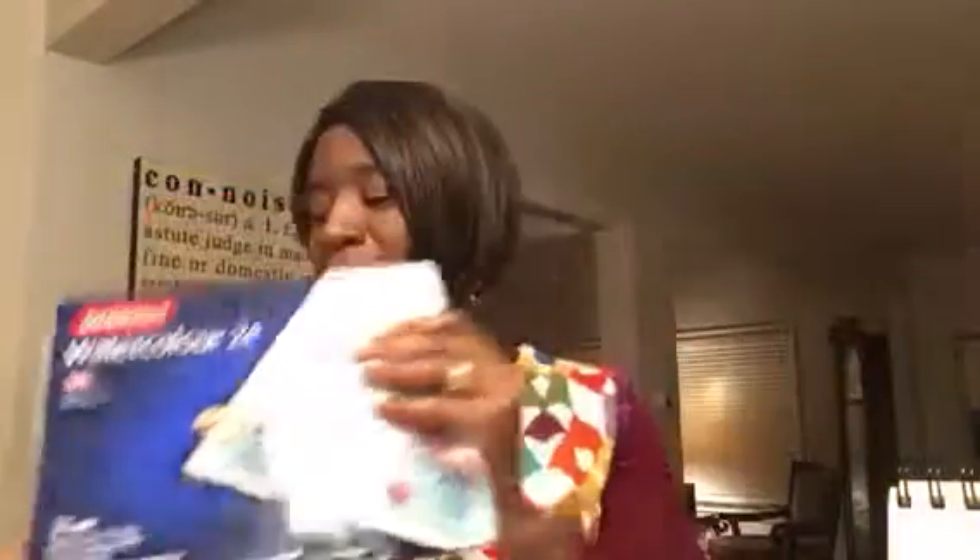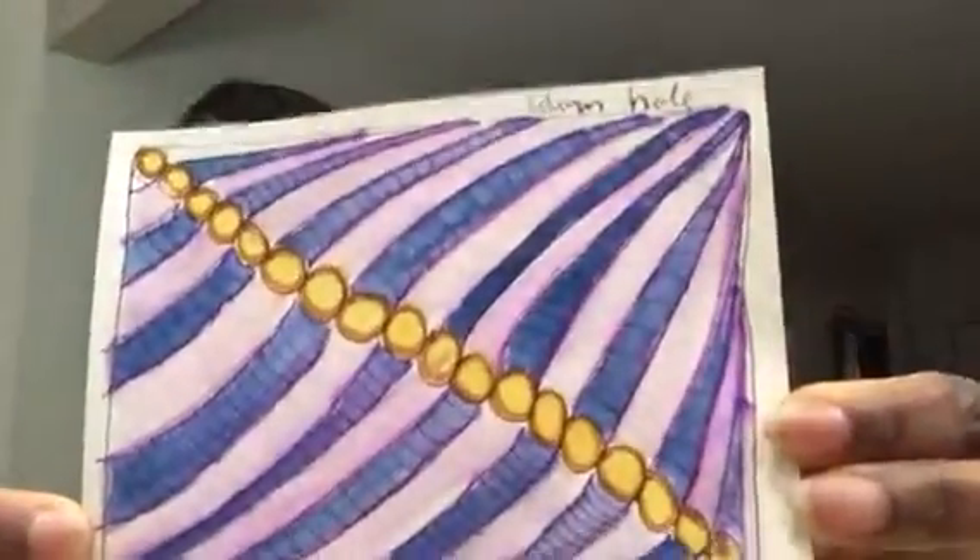Today I got to go to a Zentangle class. In the Zentangle class, not only did we draw a Zentangle frame or formation, but we also colored it. We used coloring pencils — watercolor pencils, like this. Then we took a paintbrush, dipped it in water, and we enhanced the color. We also used some markers as well. It was a lot of fun, and this is what I ended up with.